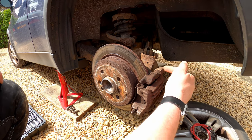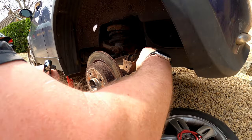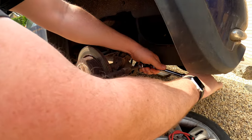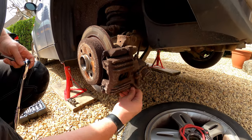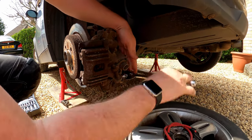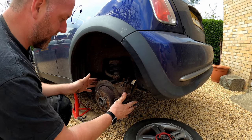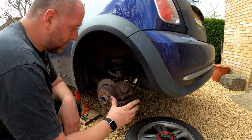Now we'll do the caliper. The caliper is held onto the carrier with two slide bolts. Those two slide bolts are 7mm and they are behind these little caps here. Remove the caps and there's the 7mm. Just ease them off — there's one — and then the next one is under here, same again. Pull them all the way out. We've got everything off that we need to in order to remove the caliper and the disc. Now I just need to let the handbrake off the car, which will free the caliper off the disc, and then we should be able to get it off.